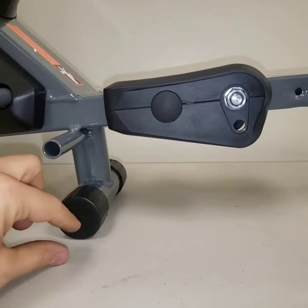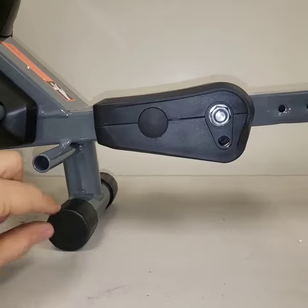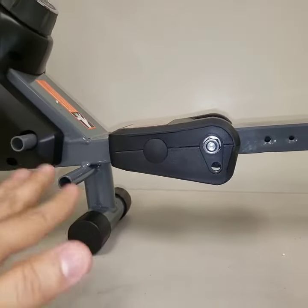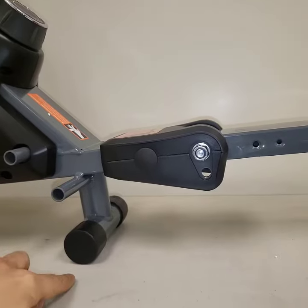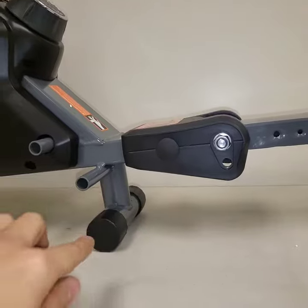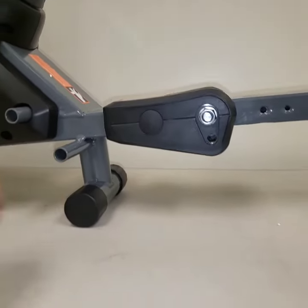This would be raised off the floor slightly, which is supposed to be like that, to make it so the rower is stable. If this was in contact — if all three points of the rower were in contact with the floor — you'd have a rocking motion. So this should have a small gap.